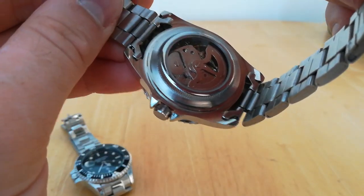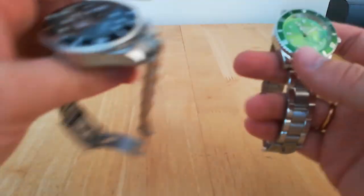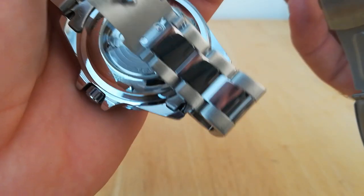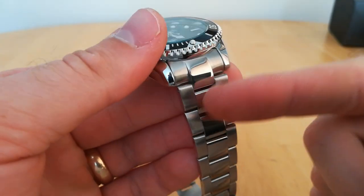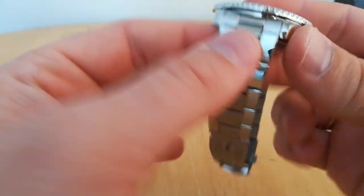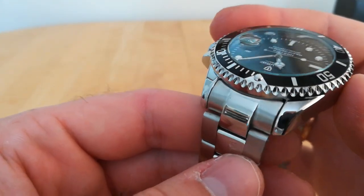On the back of the Winner there's nothing — just nothing. Neither of these have solid end links, but you wouldn't expect that for the money. The movements look very similar, if not the same — both Chinese movements, so about the same quality. I prefer the ending keys on the Tavis; on the Winner this part just looks horrible on the wrist, whereas a solid link there looks a lot more high quality.